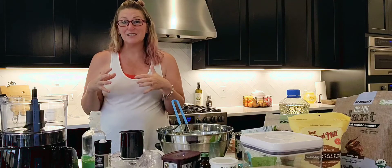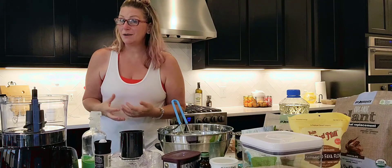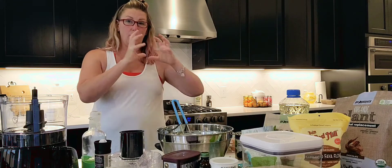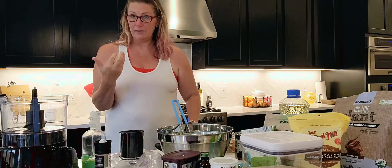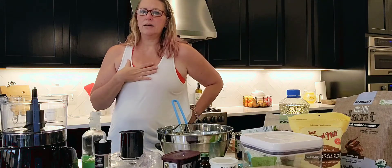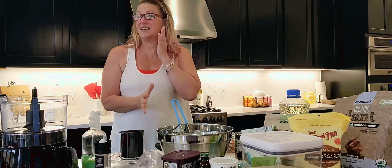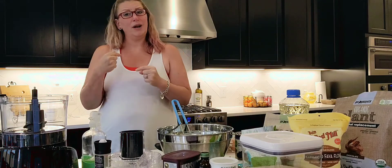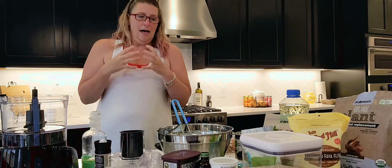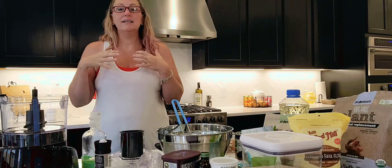Alright, so this week's recipe is dessert. If you follow me on social media you saw the pre-bake. Now if I haven't made a recipe in a while, before I do an actual recording I will make it the way that I know how — my recipe — just to make sure I haven't forgotten something and that what I used to make still applies. In this case we're baking.